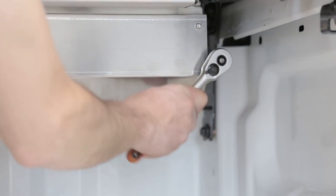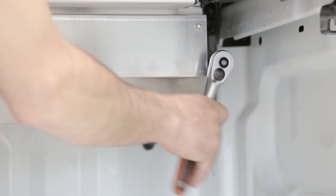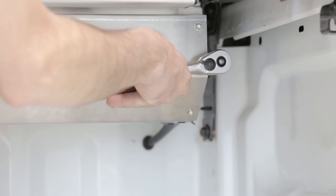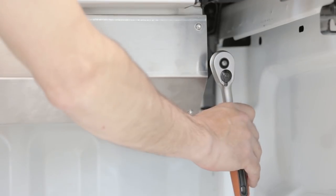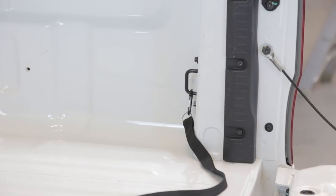Push in and turn counterclockwise to relieve the tension. Use the cabin hook to fix the pull strap for easy access.